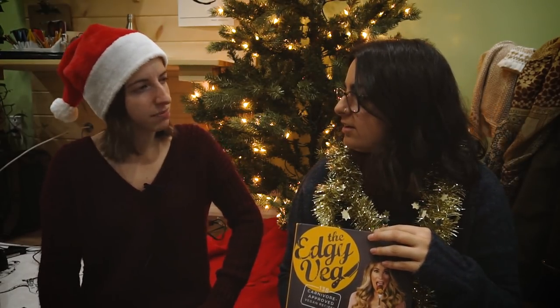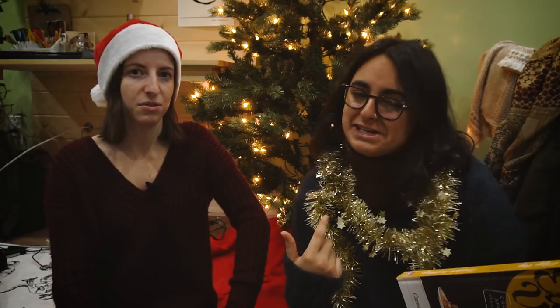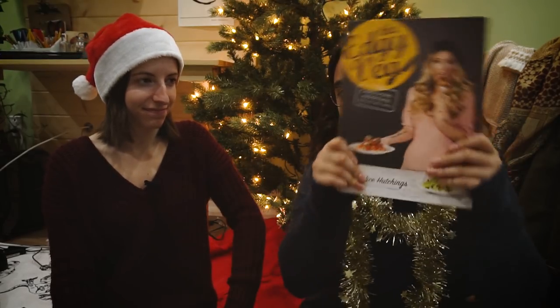In honor of the holiday season kicking off, we have something special — we're doing a giveaway of the Edgy Veg cookbook. We were sent a copy to give away to you guys. To enter, you have to be subscribed, like this video, and comment below: what's your go-to recipe to convince people that vegan food is actually really good? We will pick the winner from the comments and announce it on Instagram, Twitter, and everywhere. Enter before 11:59 p.m. on December 3rd — that's this Sunday — Eastern Standard Time, Toronto time.